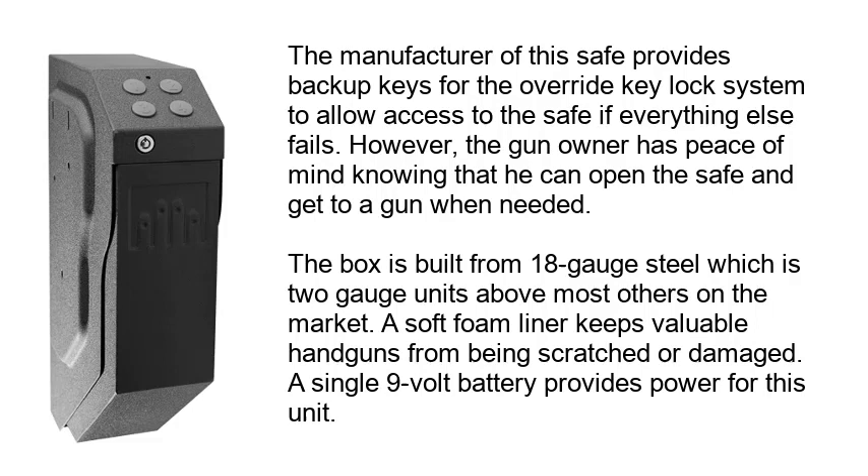The gun owner has peace of mind knowing they can open the safe and get to a gun when needed. The box is built from 18 gauge steel, which is 2 gauge units above most others on the market. A soft foam liner keeps the handgun from being scratched or damaged, and a single 9-volt battery provides power for this unit.